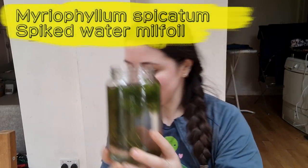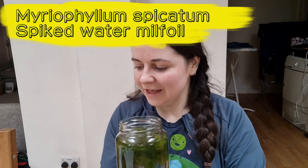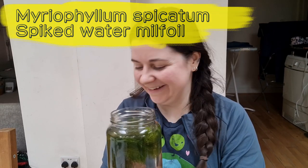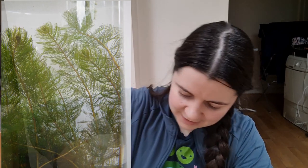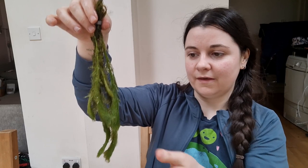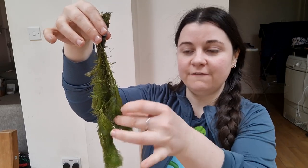My second oxygenator is this one. This is Myriophyllum spicatum, also known as spiked water milfoil, and it's been supplied in weighted bunches — I've got two in this jar. Very feathery, very light, and this is going to add lots and lots of oxygen to my pond water.